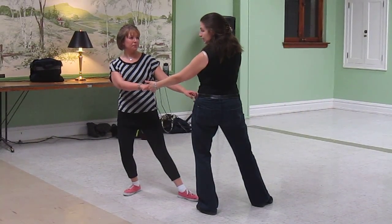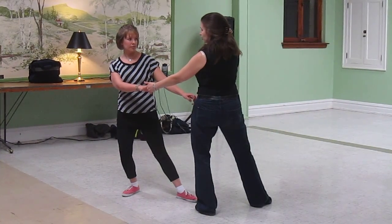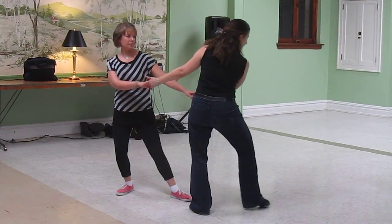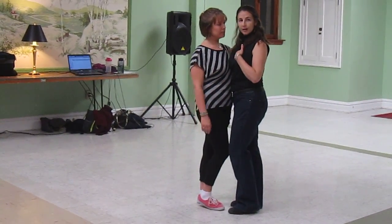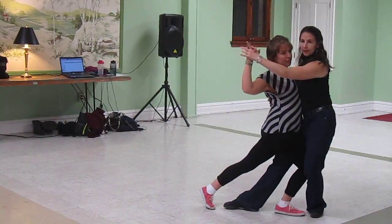When I lead my follow back into the dip, I'm going to initiate that movement with my chest. So the turn is going to be initiated with my chest as I step to my right, which makes me stand up and rotate. Then I wait here for my follow so that I can make connection before leading my follow into the dip.